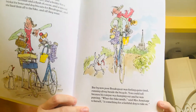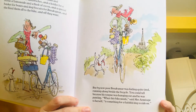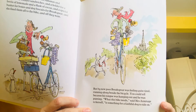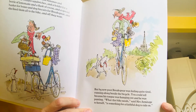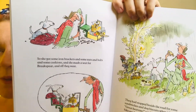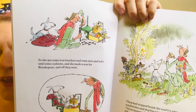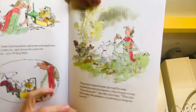But by now poor Brakespear was feeling quite tired running along the side of the bicycle. You could tell because his tongue was hanging out and he was panting. What this bike needs, said Mrs Armitage to herself, is something for a faithful dog to ride in. So she got some iron brackets and some nuts and bolts and some cushions and she made a seat for Brakespear, and off they went.